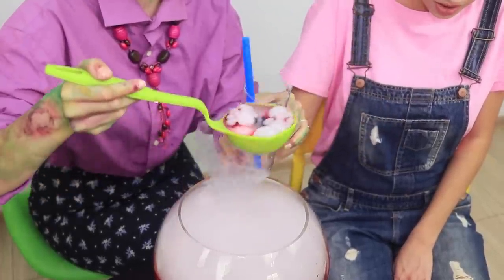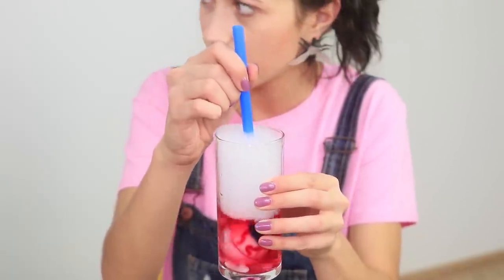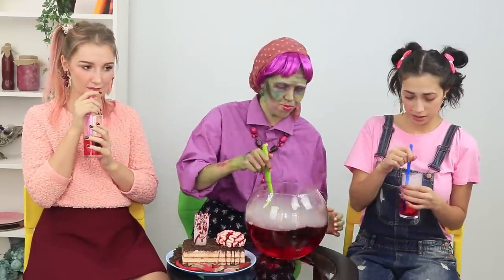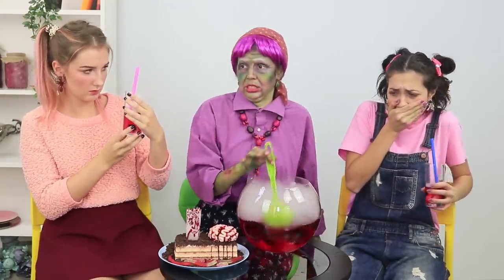And now it's time for my signature punch! Cool! Granny, you are full of surprises! What's in your punch — eyes? Of course! It's a classic eye apple punch! It's absolutely delicious! Of course — a zombie granny knows a lot about parties!